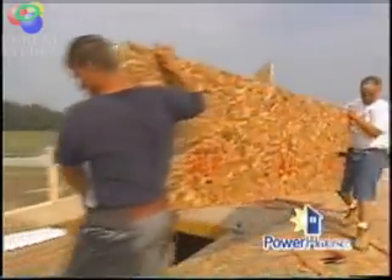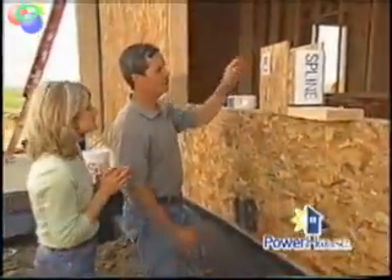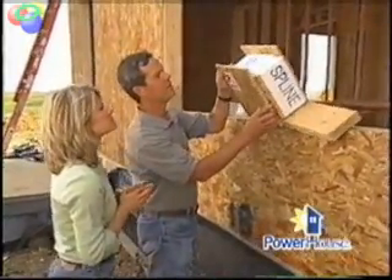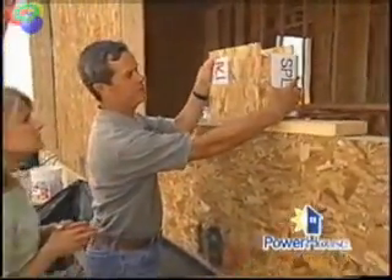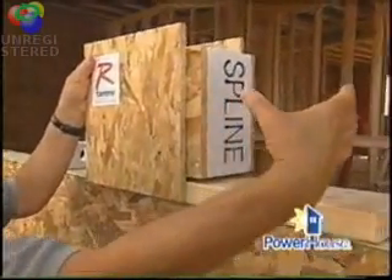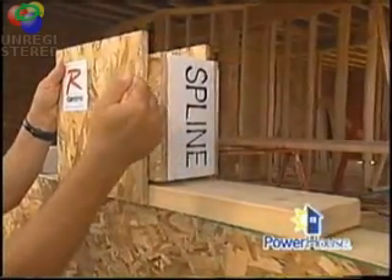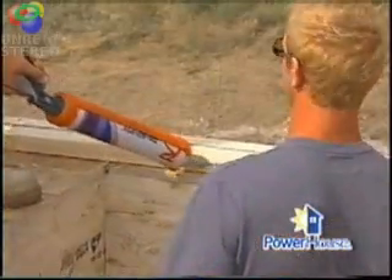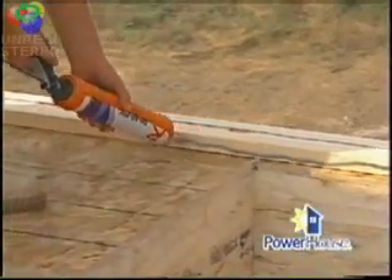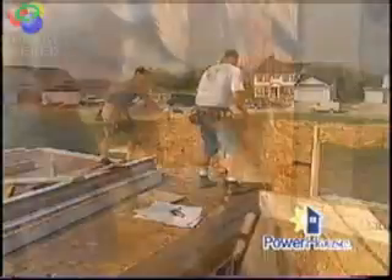How do they put them together? They're actually put together with splines, and if this is a sample of one of the panels, the spline fits right in between, and it leaves just enough material left over for the next panel to come right on and fit right over it. Before they put them together, they will put caulk and adhesive between it along the bottom of the plate. The next panel comes right up to it, and they're fastened right up the edge.